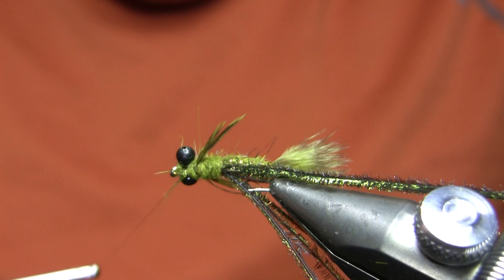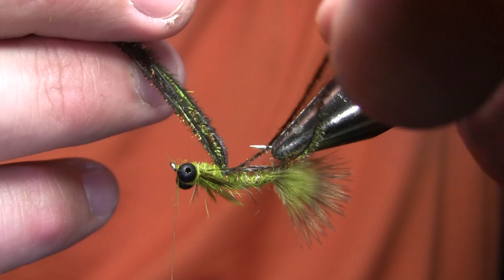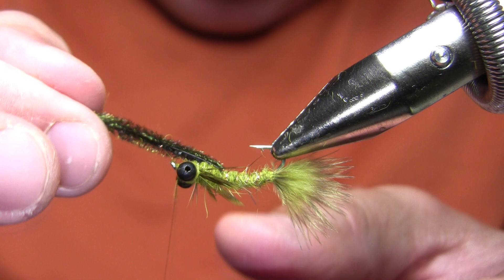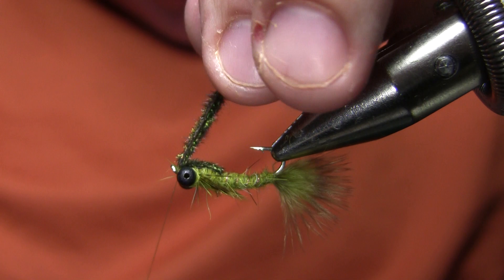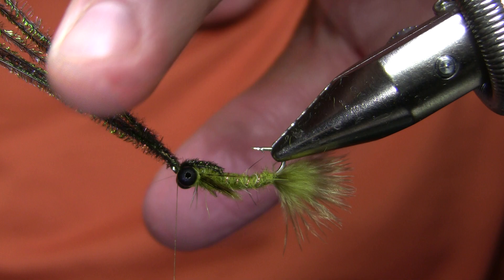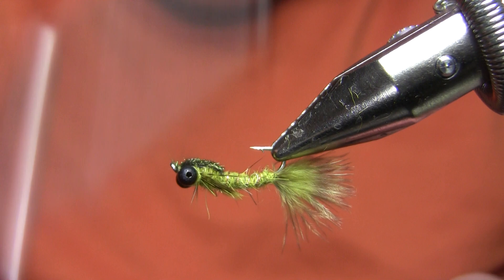I'll make a couple X-wraps around the eyes and finish immediately behind the hook eye. Next, I grab all those peacock herls and gently pull them forward — and you will cut yourself on the hook doing this. I get a couple thread wraps in there. Because I'm pretty tight to the eyes and the curve of the eye makes it a pain to fold these over and tie them off, I'm going to just trim those. I know they won't hold — first time I bang this off a rock, those will pull right out.